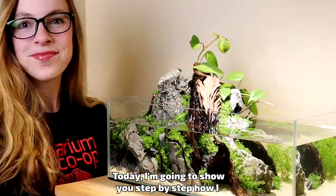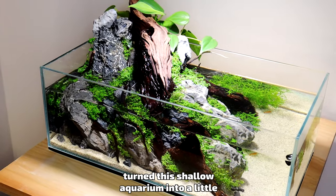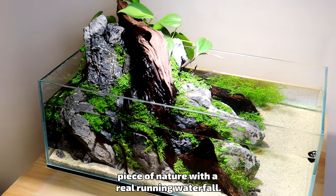Let's build a waterfall! Today I'm going to show you step by step how I turned this shallow aquarium into a little piece of nature with a real running waterfall.